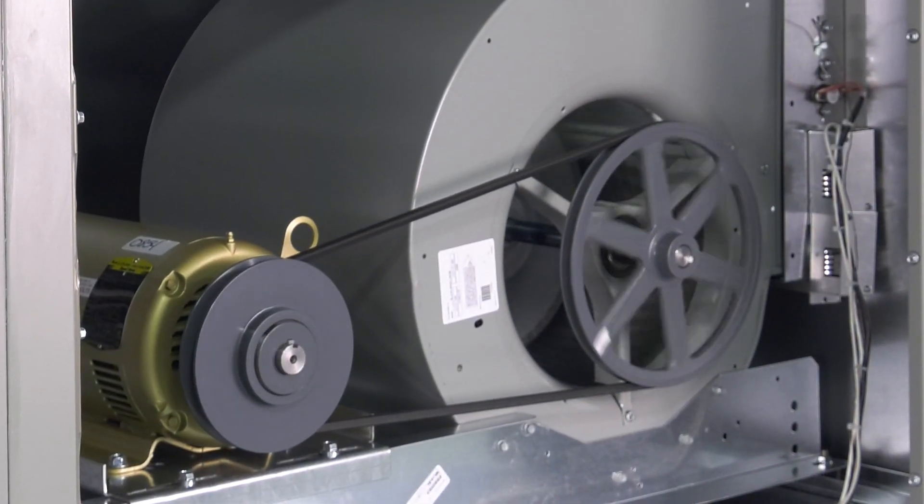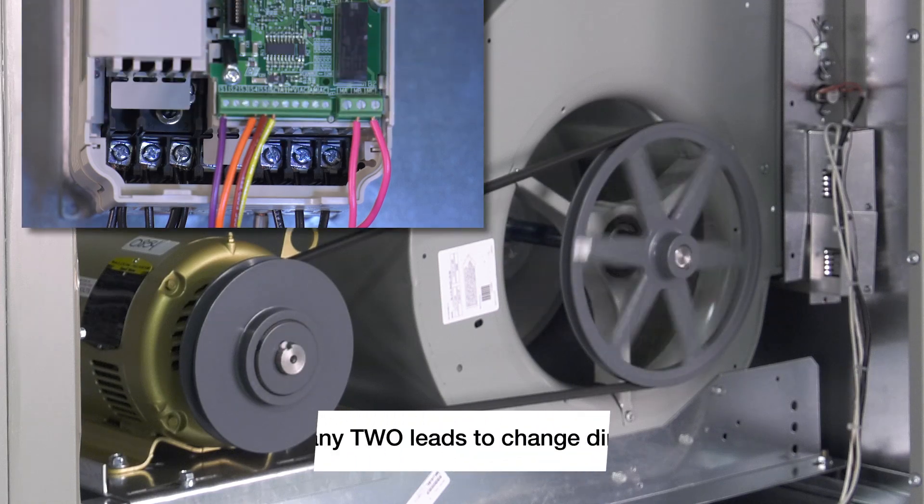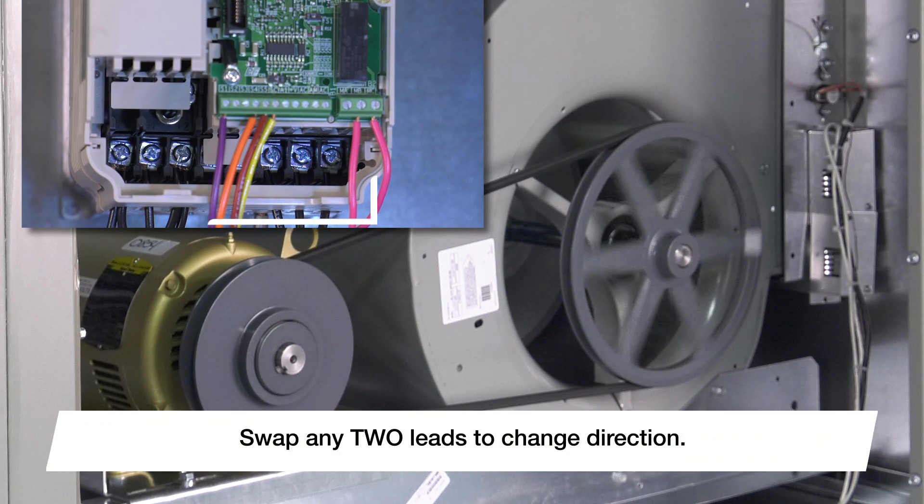Confirm the incoming voltage matches the unit's information label. Toggle the unit's disconnect to energize the unit. Verify the supply fan is rotating in the correct direction. If the fan is rotating in the reverse direction, de-energize the unit and swap any two power leads that go to the motor.